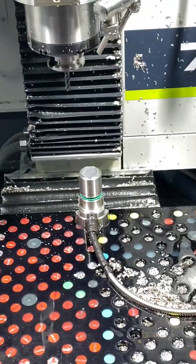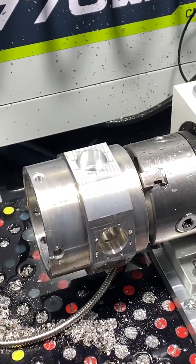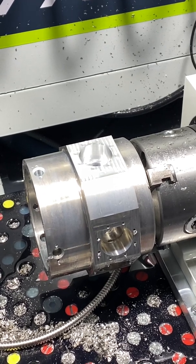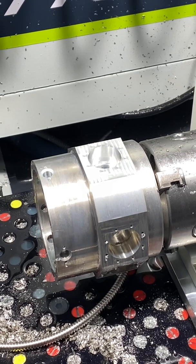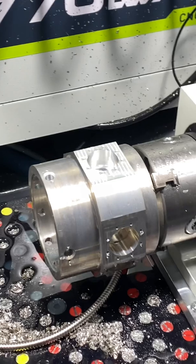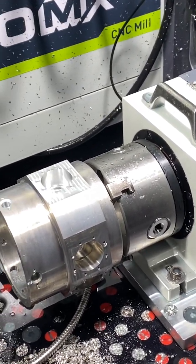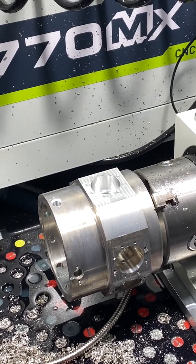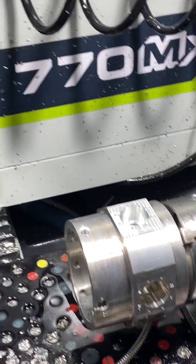We just finished machining the flats on the nine-cylinder radial engine. We just finished cylinder number eight and we've got one more to go — cylinder number nine. I need to rotate the micro arc 40 degrees, then restart the program, reset the zeros, and let it go.